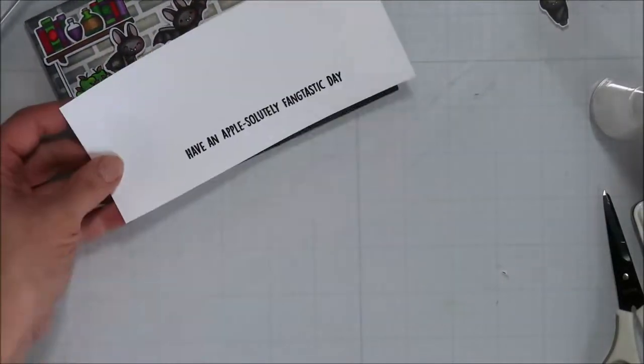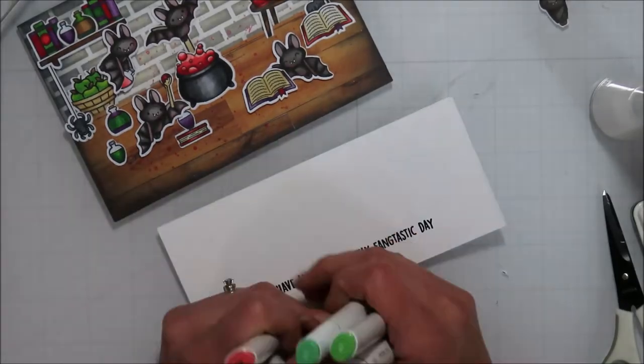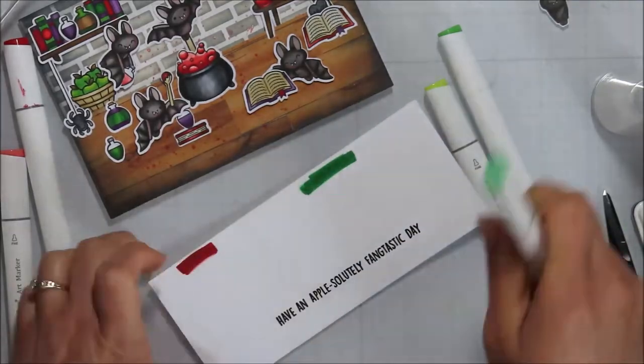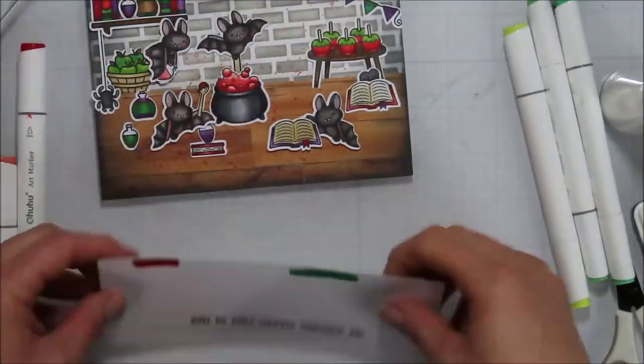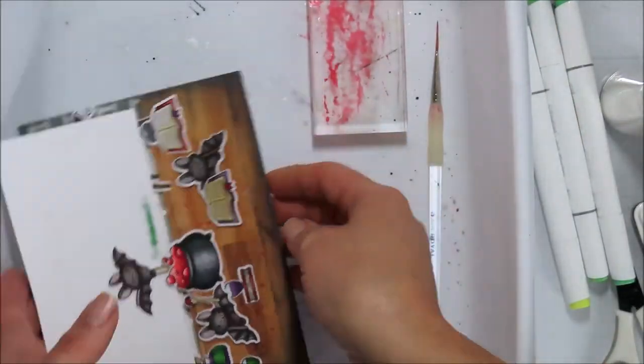Then I had to decide whether to bring in some red or pull in more green. I went back and forth — I thought about the red because of the candied apple, and I kind of liked it as a pop of color.